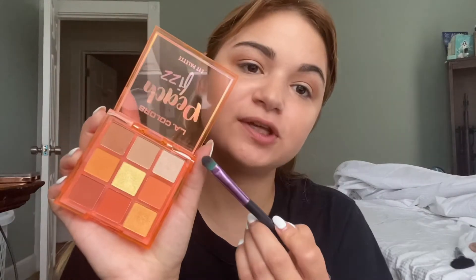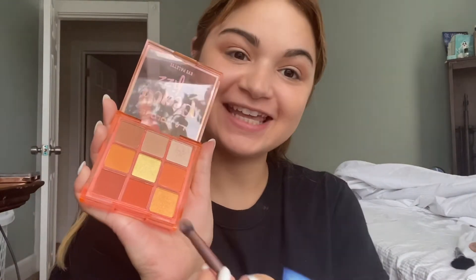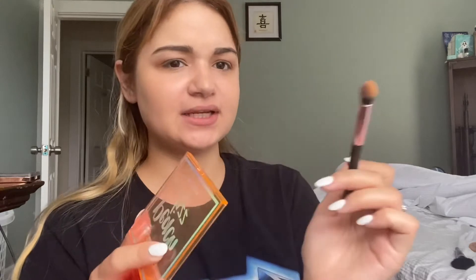Next up, I'm going to be using this color, and this is just going to go all over my eyelid. Next, I'm going to be taking this gold — this is very pigmented. I know this might seem backwards, but I just figured if I do it this way, I'm going to have less fallout.